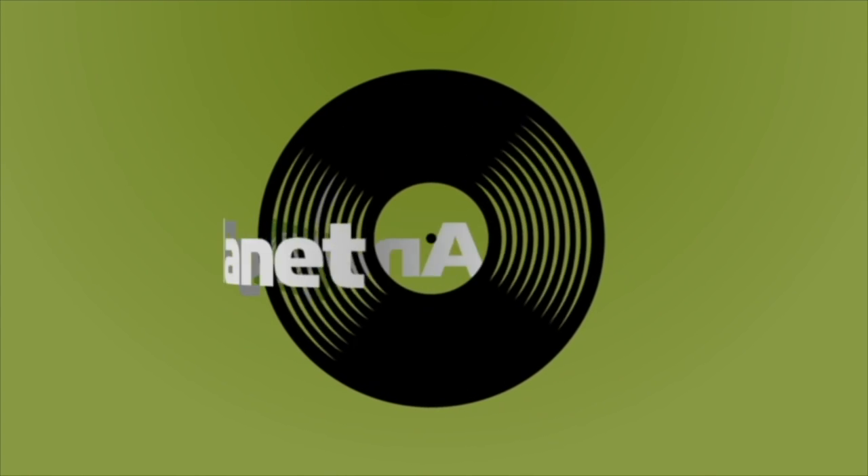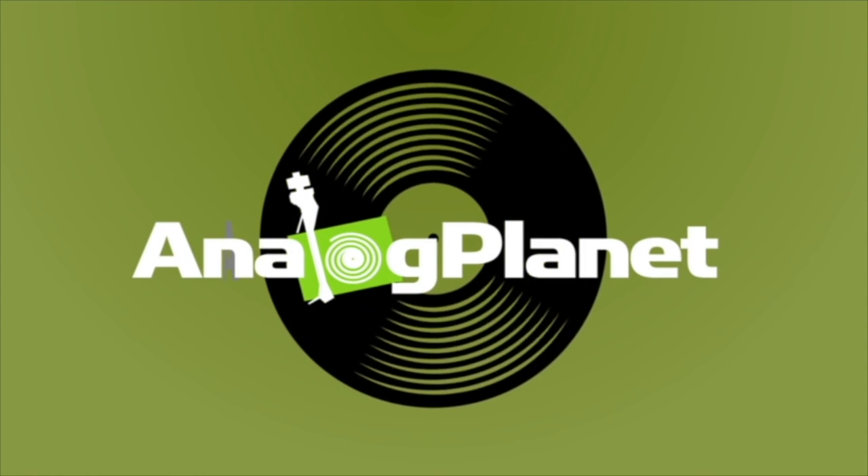Your father works very hard for his money, and you waste it all on records. Hi there. Let's do an unboxing. People like to do unboxings, so we've got two things to unbox for you today.